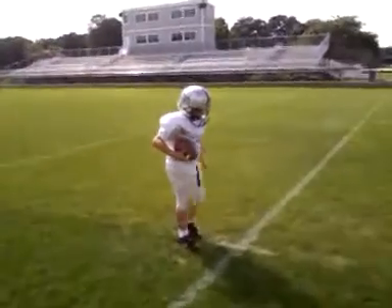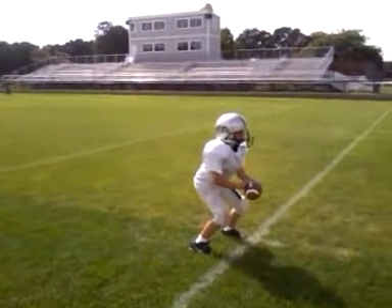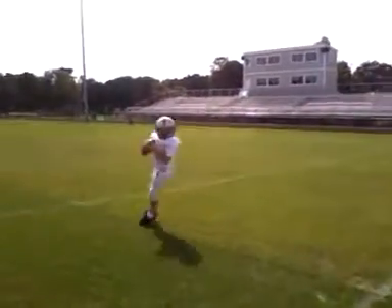Get nice and low. Get that ball up. Survey the defense. Ball up high.